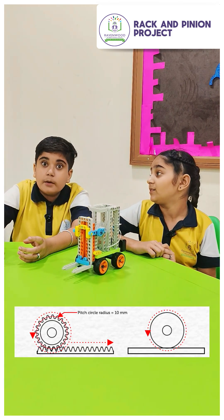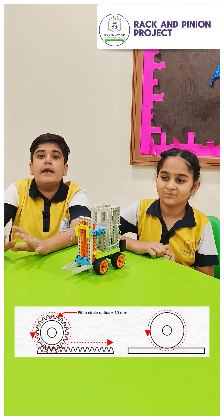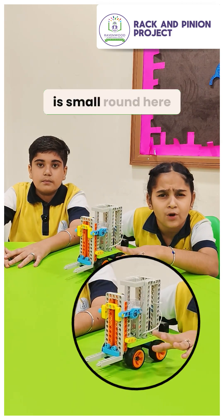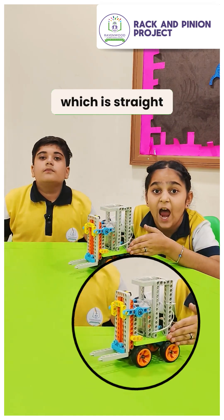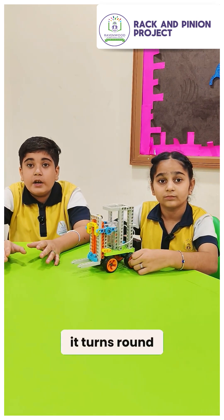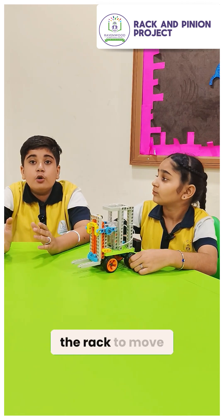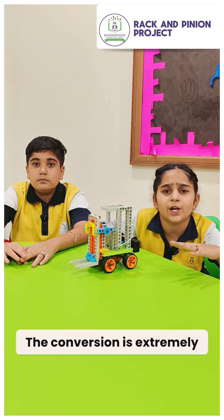It takes circular motion and converts it into a straight line motion, or vice versa. Let's look closely at our components: we have a pinion, which is a small round gear that rotates, and we have a rack, which is straight and flat. As the pinion gear rotates, its teeth mesh with the teeth of the rack, helping the rack to move straight up or straight down.